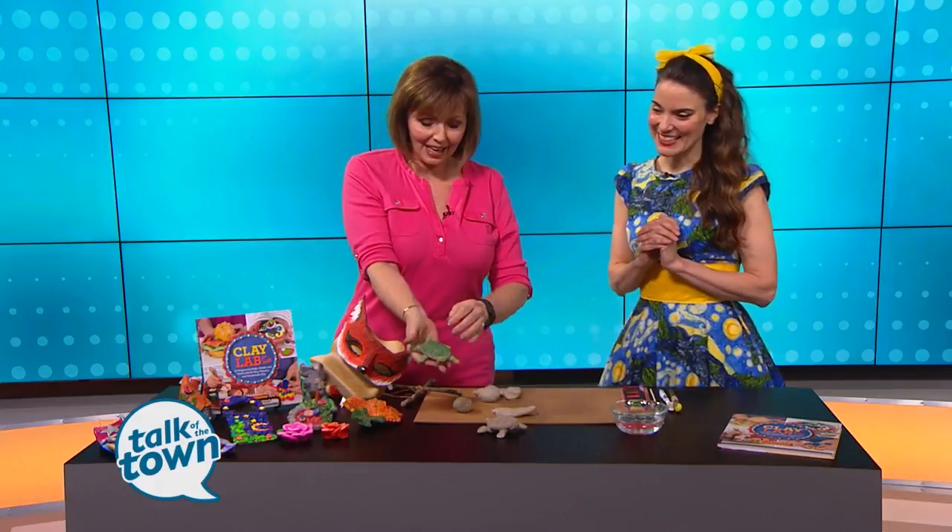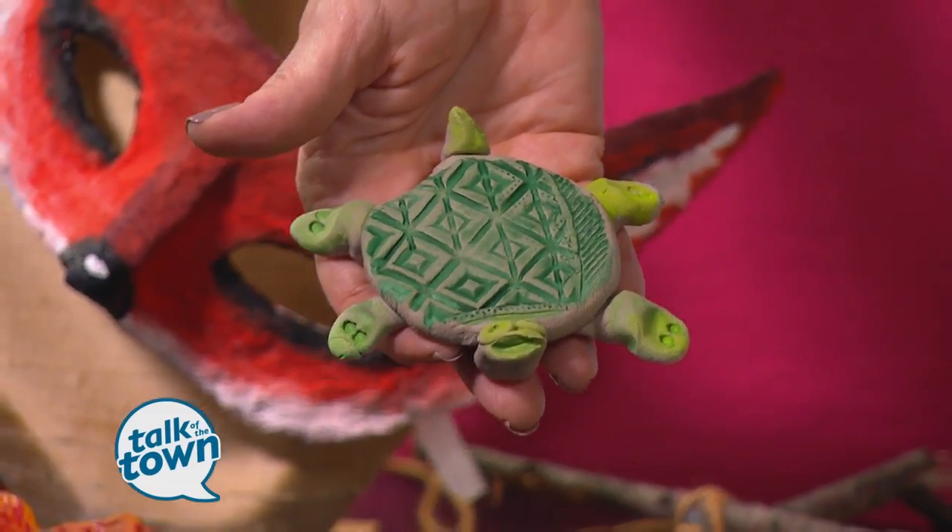Oh, what fun. And one of them is even an edible clay. So that's a lot of fun. All right, this is the project we're going to be making today. It's kind of a bonus project from the book, and kids get to step on clay to make it work.